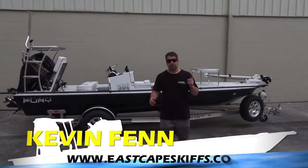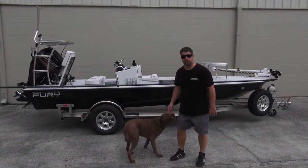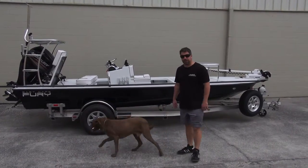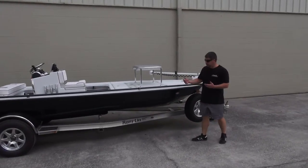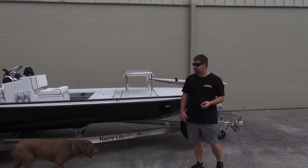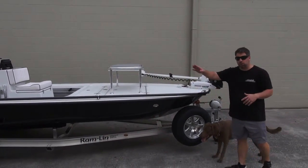Hey guys, what's going on? It's Kevin — behind me a 2015 Fury. Bring your puppy to work day again. Let's talk about this boat. I'm going to start at the bow. You're looking at a black boat — we don't do a lot of black boats, but we do what you want. So here is a black Fury 18-1.